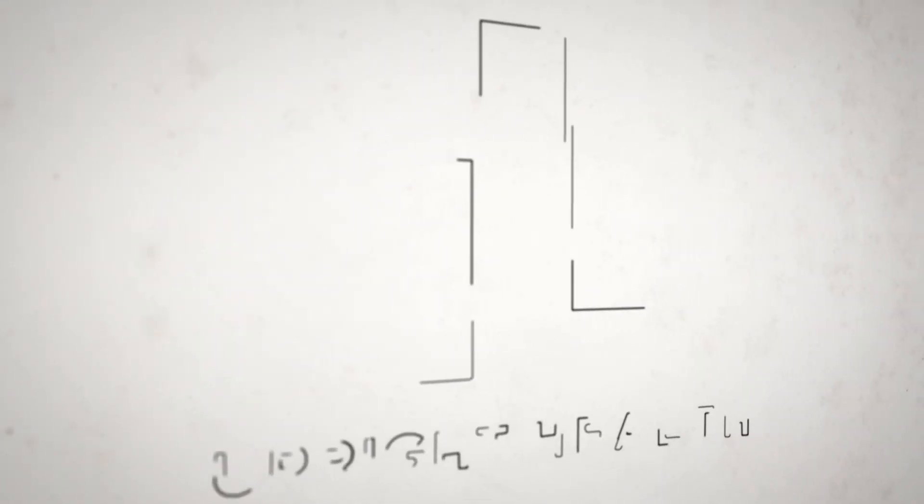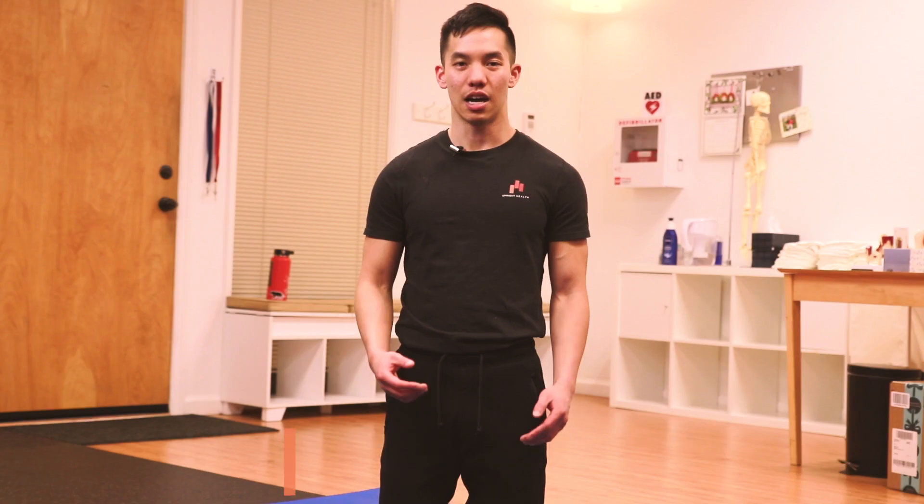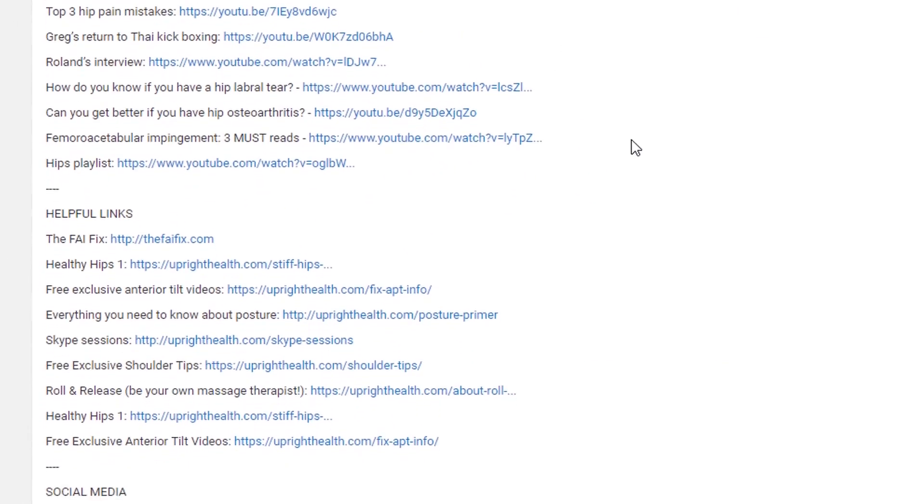Looking for one stretch that can drastically improve your hip mobility in the squat and deadlift? In this video, I'm going to show you exactly that. Hi, I'm Vincent from Upright Health, where we help you move beyond your limitations so that you can live with confidence. Be sure to check out the description box below for helpful links to our do-it-yourself programs. Today I'm going to share with you the frog stretch — how to do it, how to progress in it, common mistakes, and why it's relevant to improving your squat and deadlift.